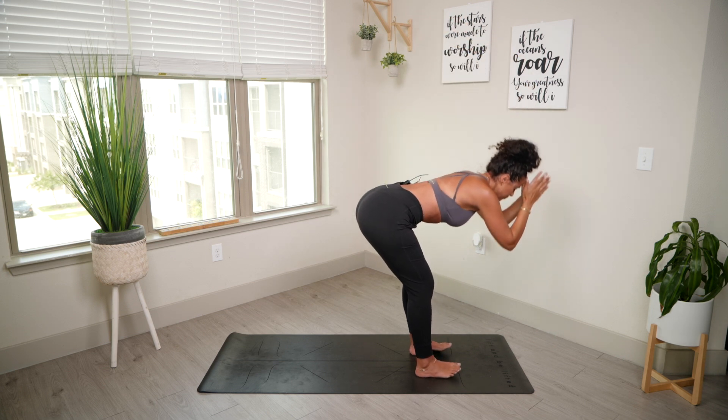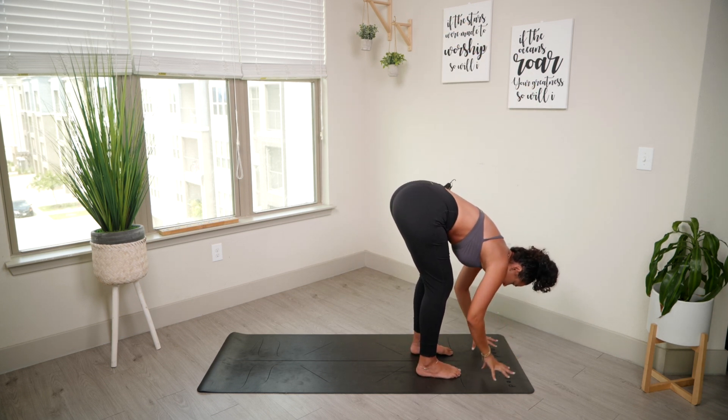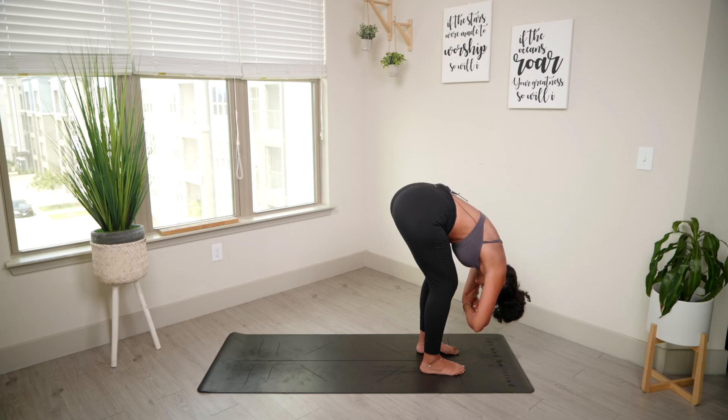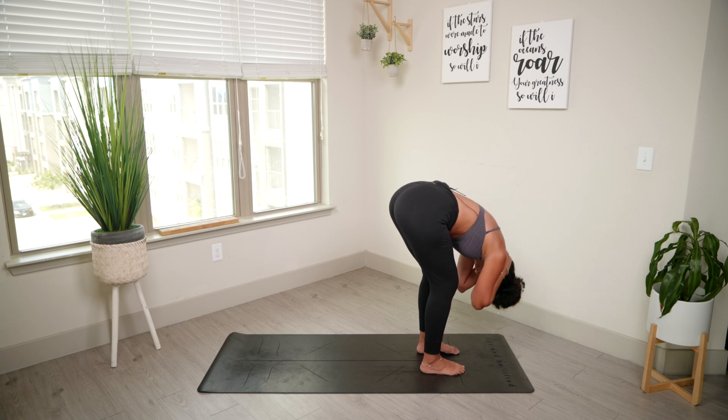Exhale, forward fold, nice and slow. Feel free to bend the knees here. Feel free to grab opposite elbow with opposite hands. Let go of the neck. You can also grab the back of your neck with your palms — that helps it loosen out a little bit. And if you want to swing side to side, that also helps.